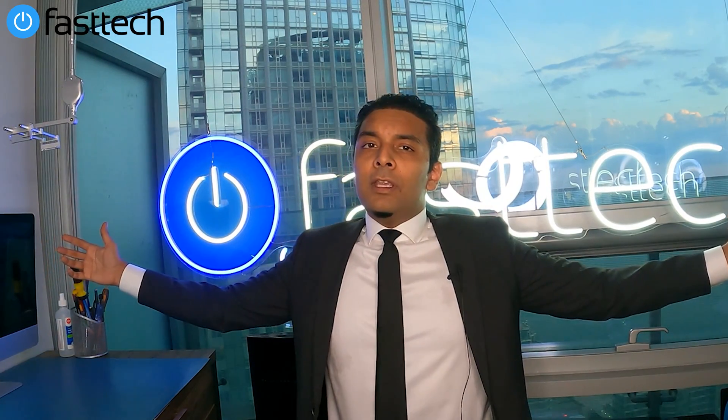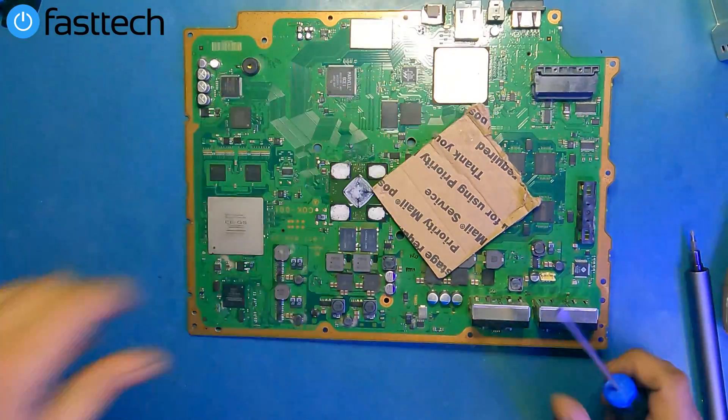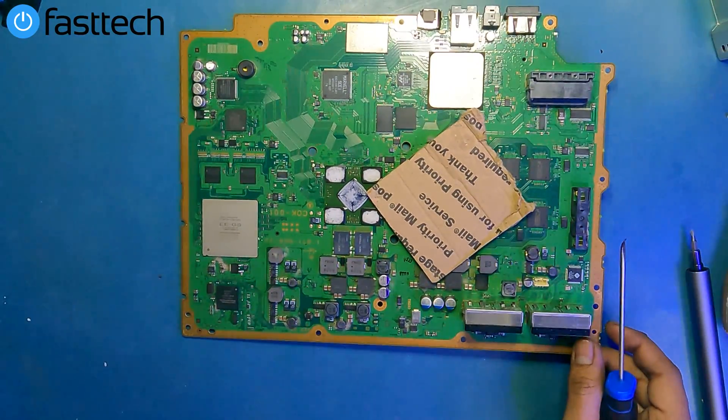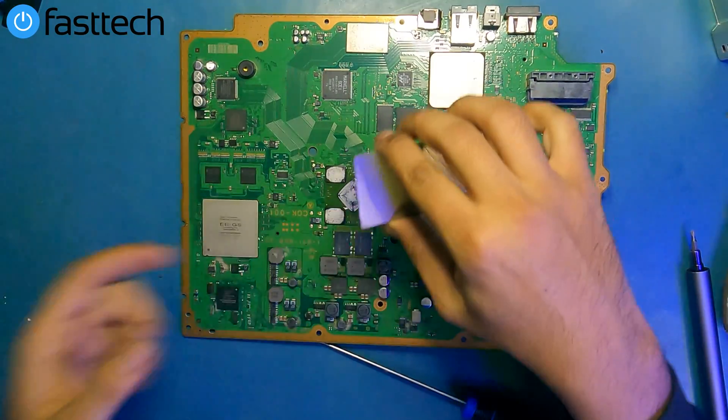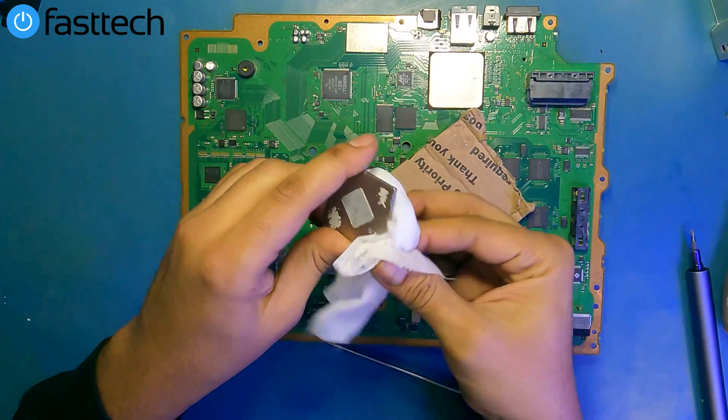Welcome to another Fast Tech video. In this one, I'm going to be showing you guys how to remove the IHS on a PlayStation 3. The PS3 we're going to be using in our demonstration today is a CECH-A01 backwards compatible PS3.